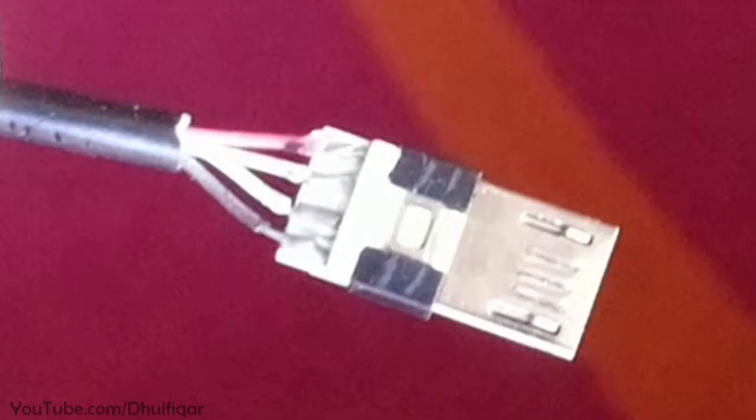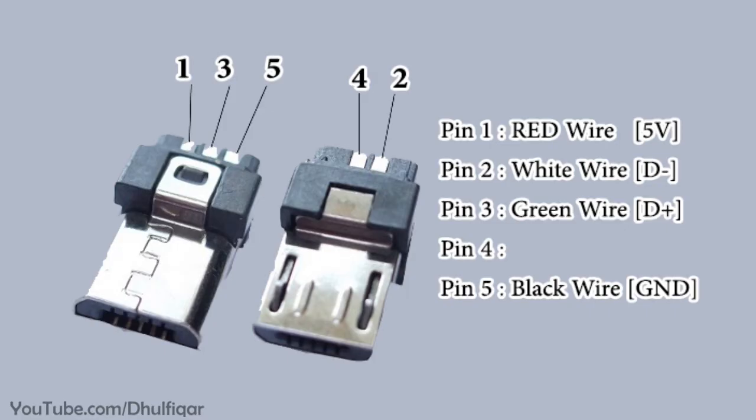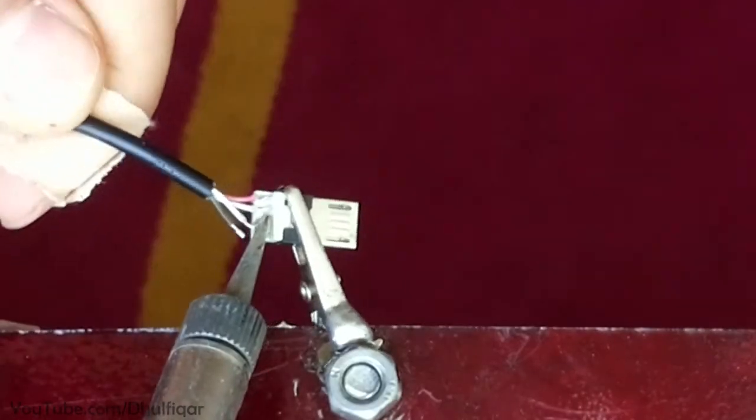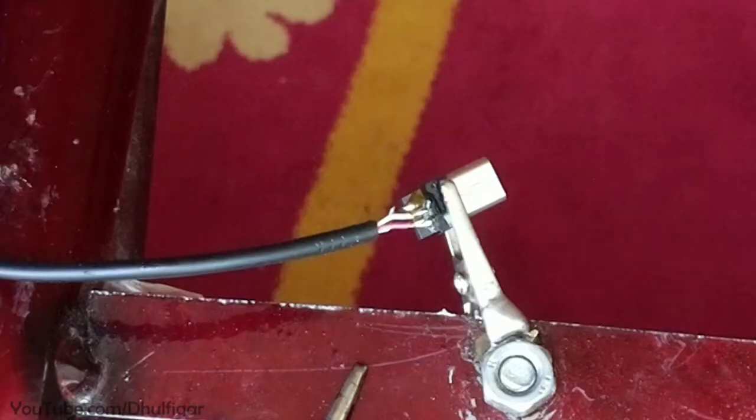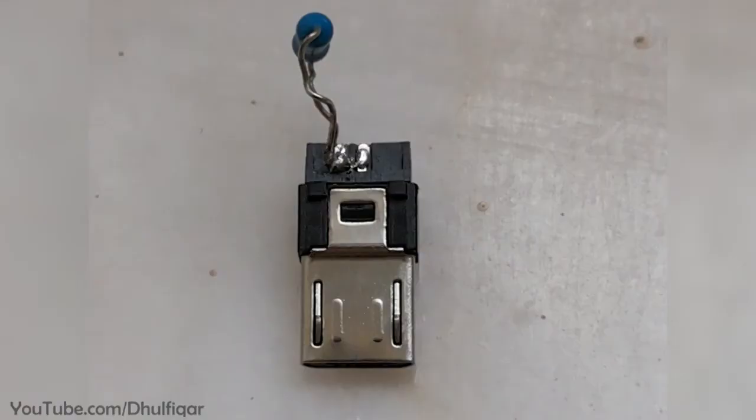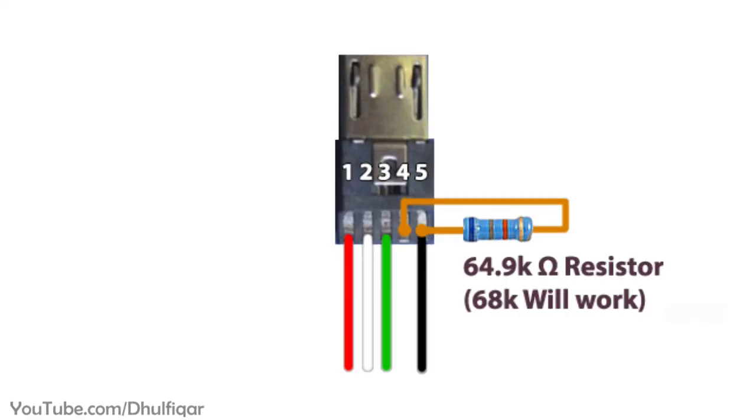Step 2: If your OTG cable has a 4-pin micro USB connector, then you need to replace it with a 5-pin micro USB connector. Step 3: Solder a 68K resistor between the 4th pin and the 5th pin of the micro USB connector.